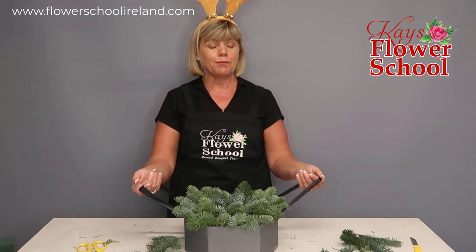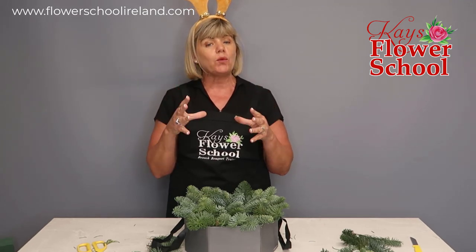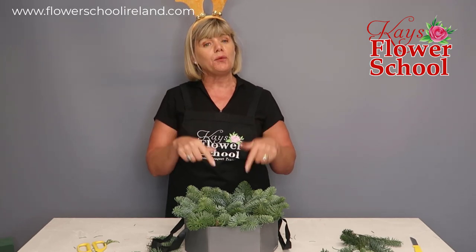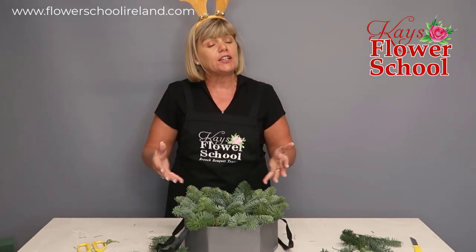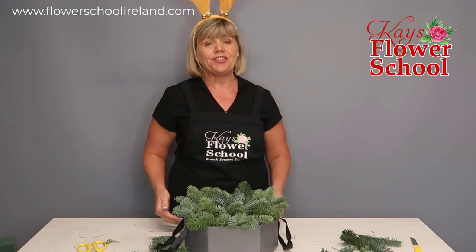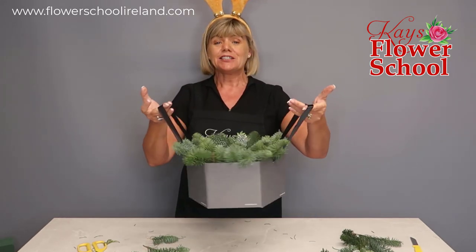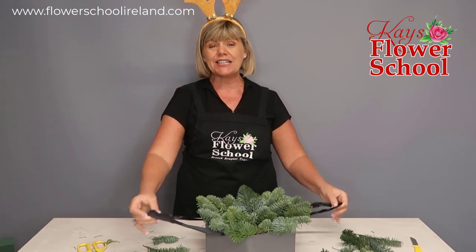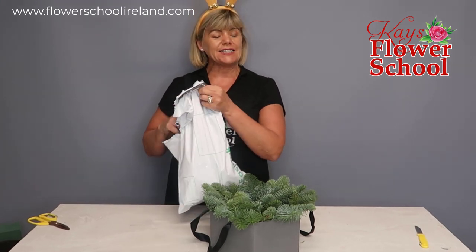That's our arrangement greened up and it's going to last for ages in a cool room. To prolong the life of the foliage, you can add extra water to the plastic bowl - but be careful when it's in the box as water can spill and damage the cardboard. You could lift the arrangement out, fill it with more water, and then very gently and carefully place it back down into the hat box.